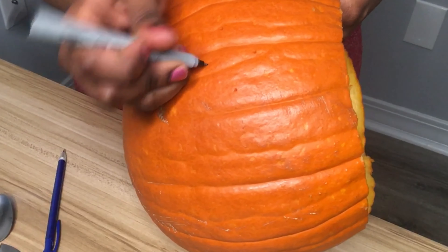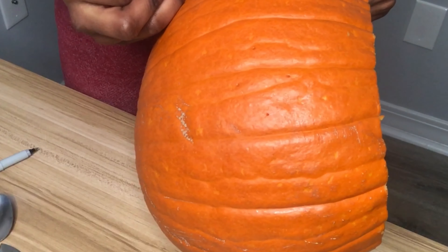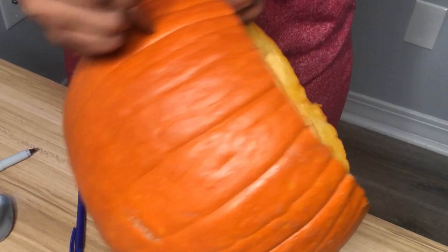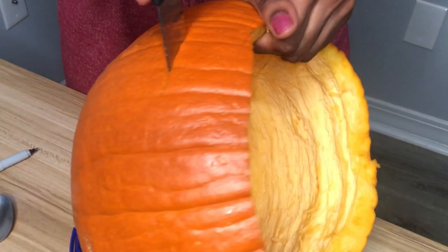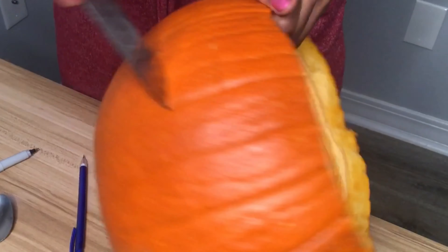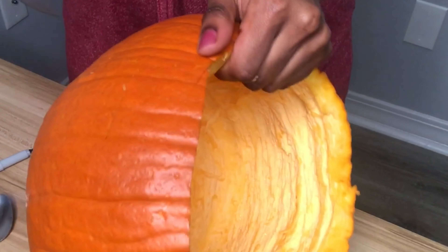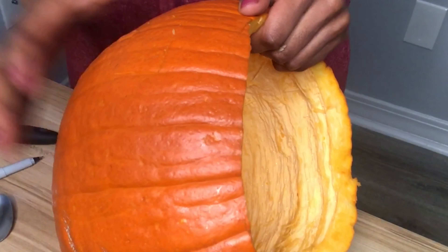If you choose to make a jack-o-lantern, I would say it's better to buy a pumpkin carving kit. The kit will make it easier to do more creative and defined, intricate designs. Because I was using a kitchen knife it was hard to get into the pumpkin and do cute designs. I feel like I did an okay design — it wasn't bad, but it could have been better with the correct equipment.